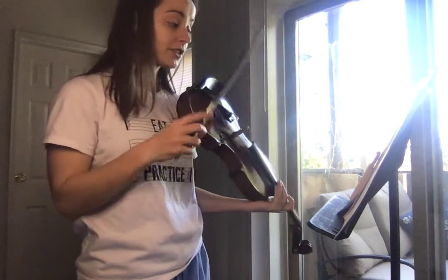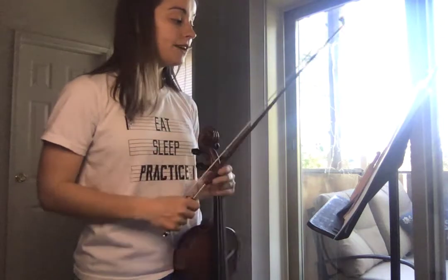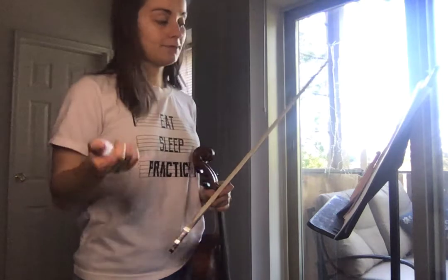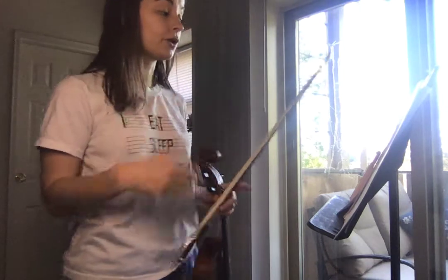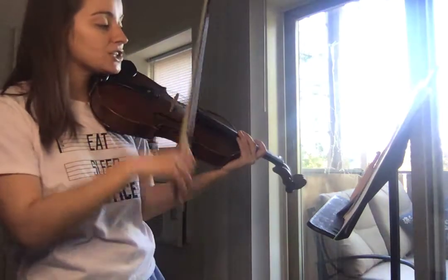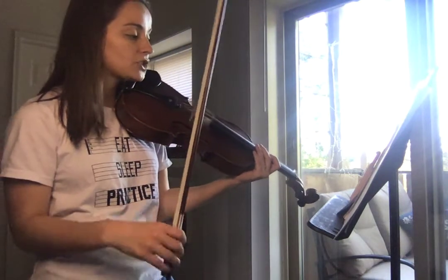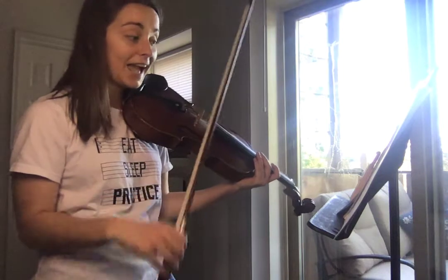You play this all the way until you get to measure 13, in which you have basically — well, it's not the same rhythm. It looks the same, but you have different notes. So you do have to actually change notes. You have one, and, two, three, four, and, and, and, three, four, one, and, two, three, four, and, and, and, three, four.